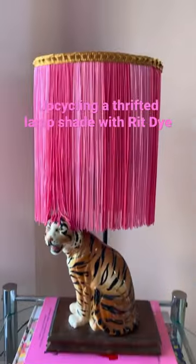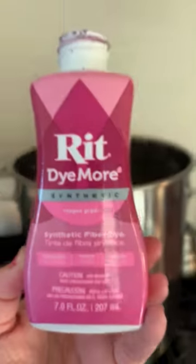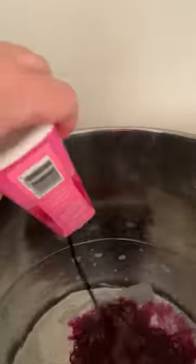This thrift store lamp was so great but really could use a shade upgrade, so I bought an oval shaped shade and some fringe, and used Rit dye more for synthetics to change the color of the fringe so I could have two different color stripes.